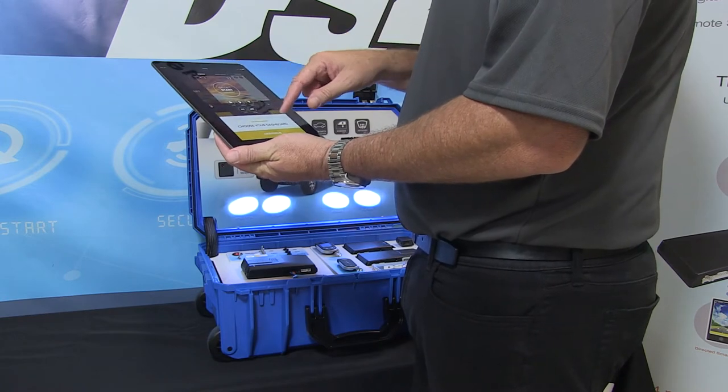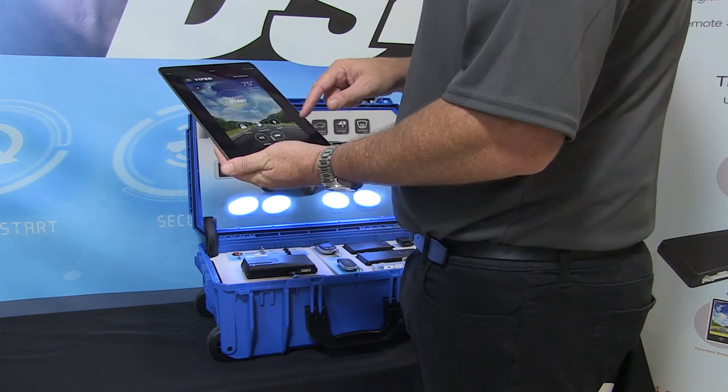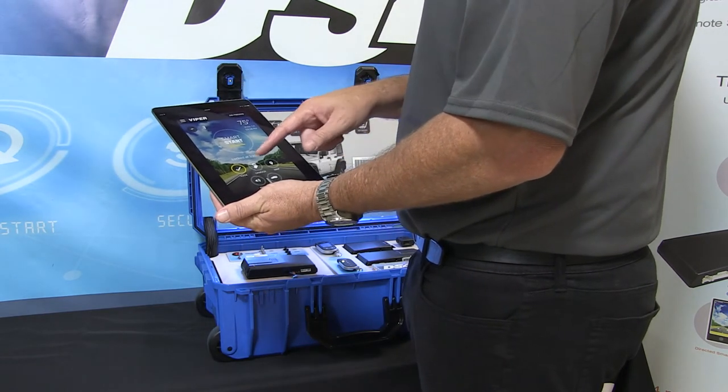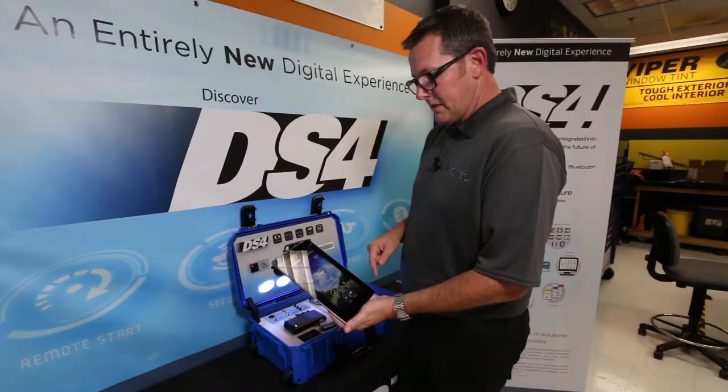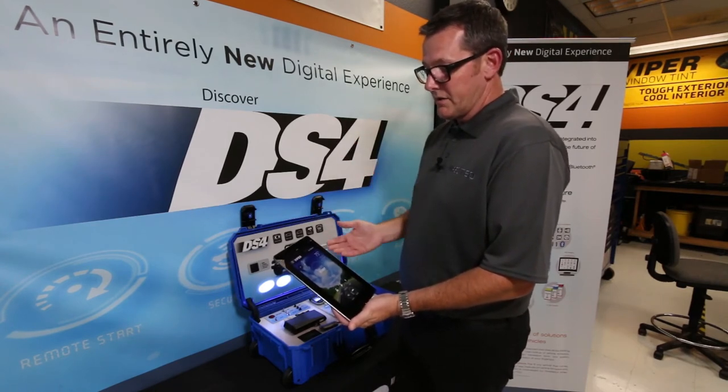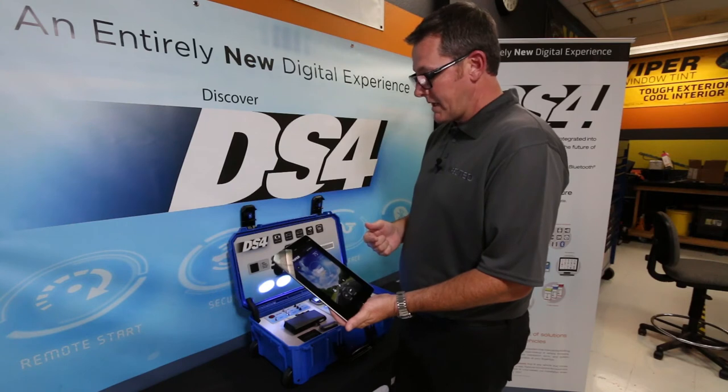If I go back to the dashboard — I like the classic one the best — I can hit lock, system locked, unlocked. It's almost instantaneous. You're not waiting like on cellular where you have the latency for it to go to the cloud and come back down.